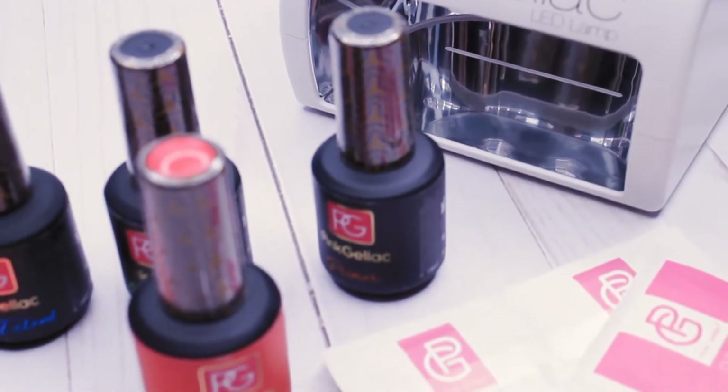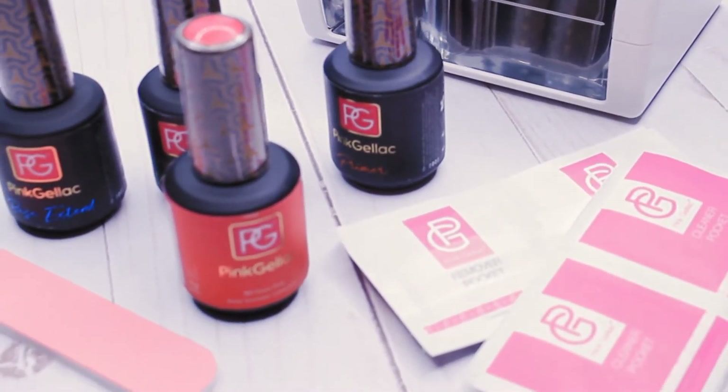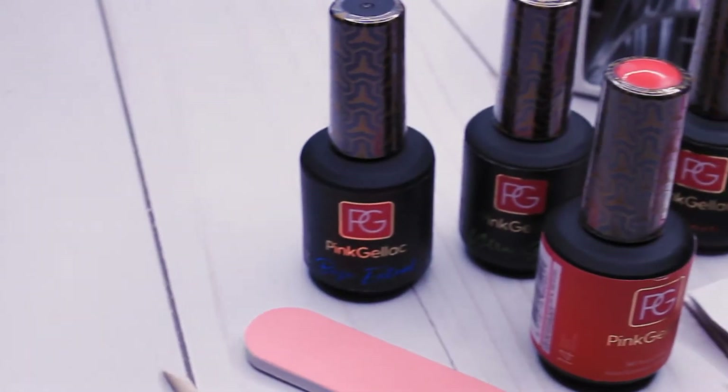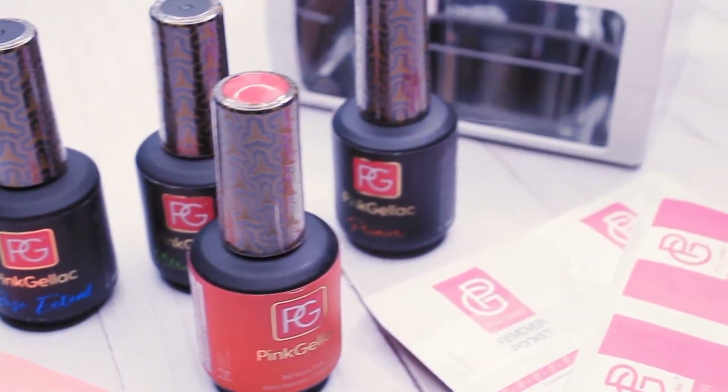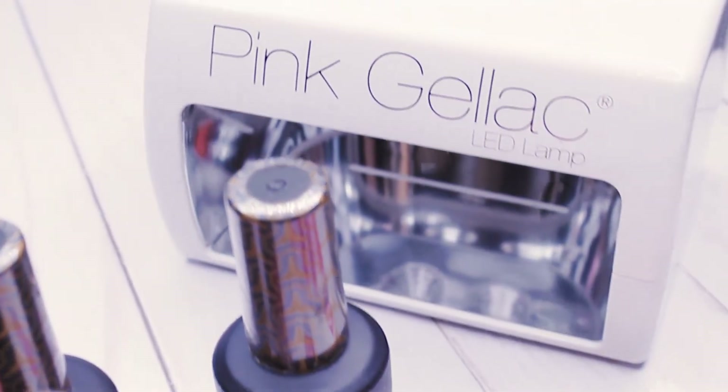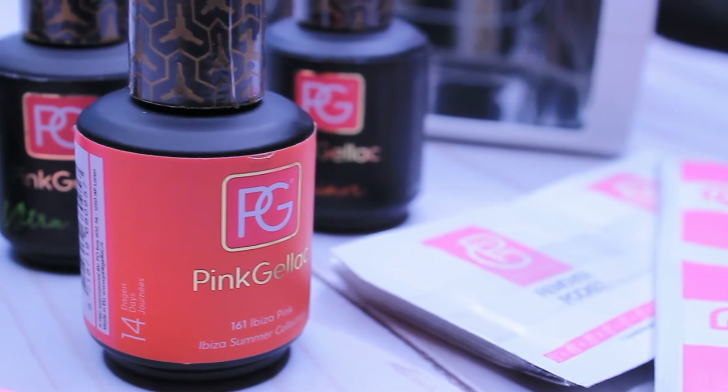So that is it for this unboxing video. Let me know in the comments if you have already tried or if you're looking into trying the Pink Gelac gels. Don't forget to subscribe to my channel — it would mean the world to me. I'll see you guys in the next video. Bye!